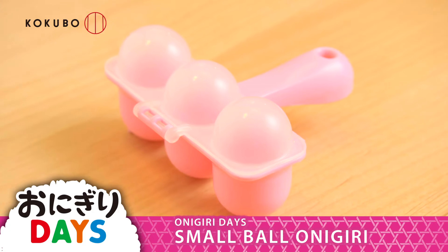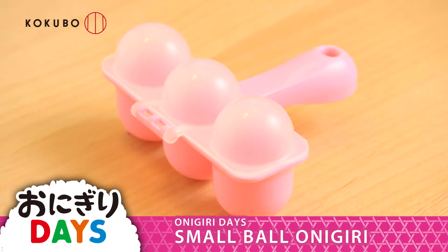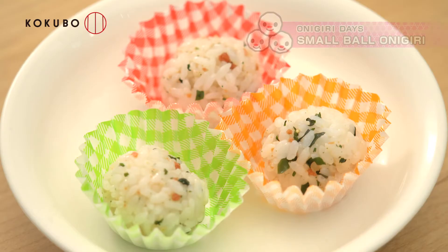You can make small onigiri just by shaking. Onigiri Day's Mini Rice Ball Shaper.